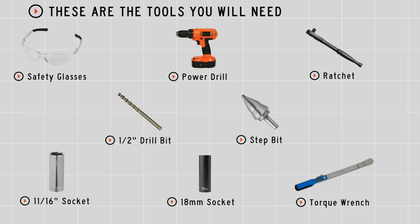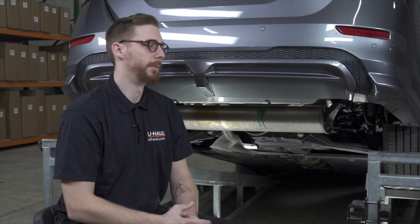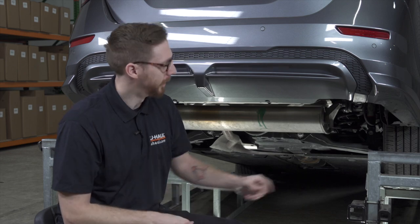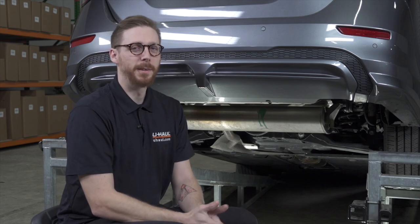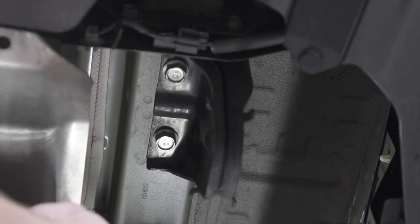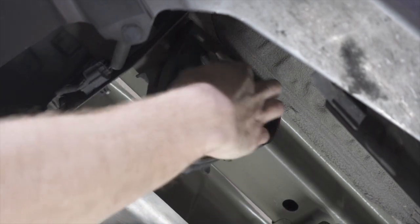You'll need the tools seen here to complete this installation. Our first step will be to remove the passenger side tow hook. There's only one tow hook on this vehicle and it's located right here. It is being held by four bolts that we'll be removing using an 18mm socket — two are located here and the other two are located here and here.